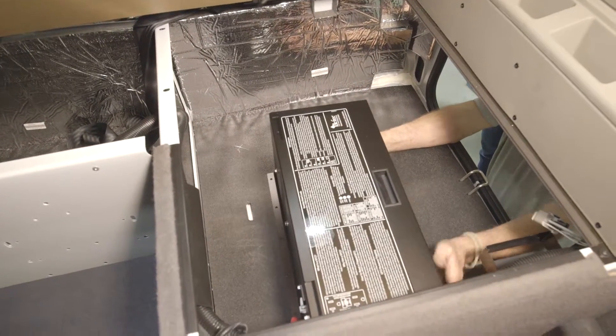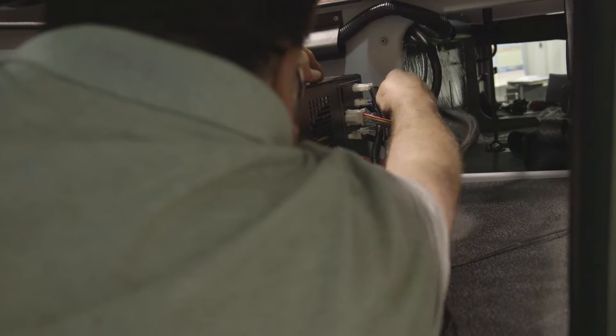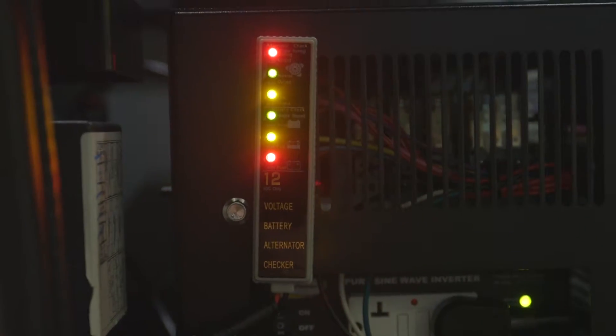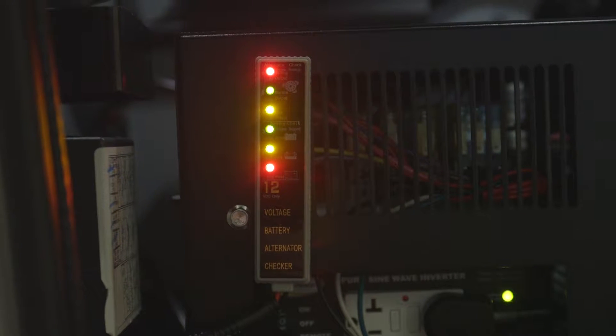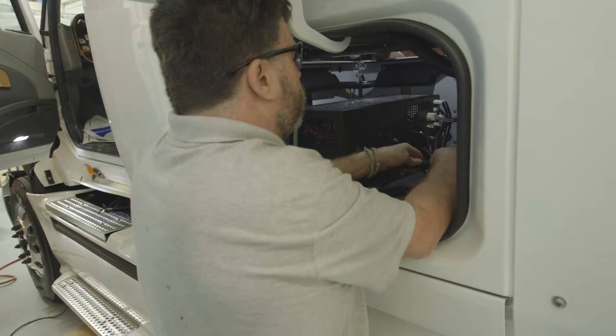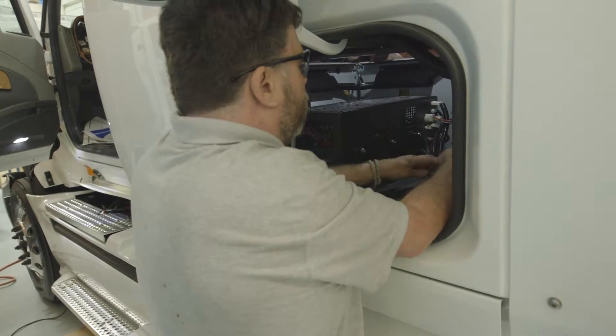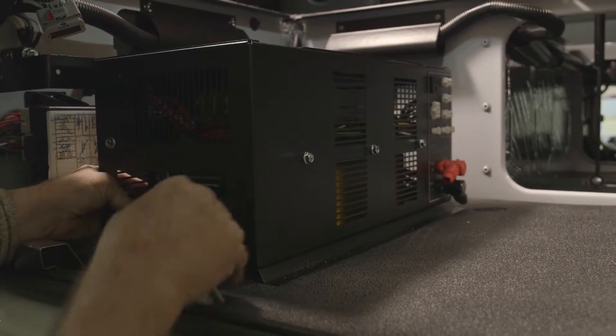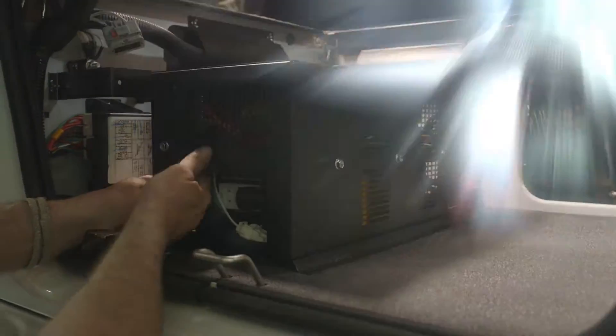The UBB is the connection hub for the APU system. The UBB is installed on the bunk floor under the bed. The side opening needs to be in a location so that the user can see and access the inverter's face. The UBB should be visible from the storage access door.